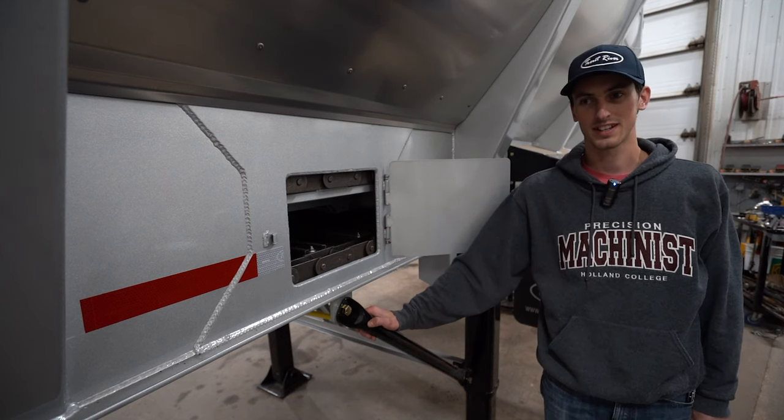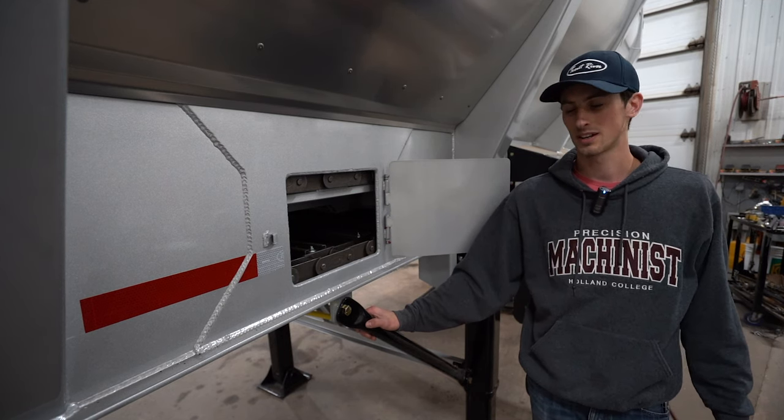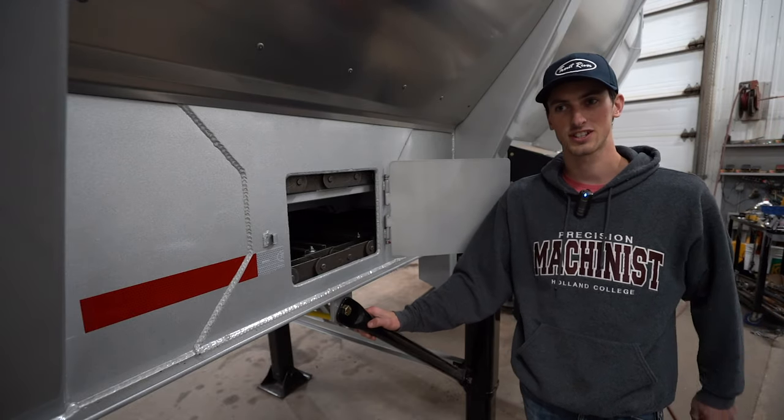Hey guys, Luke here from Trout River Industries. I'd like to welcome you to our tip of the week, where this week we're going to show you how to change a chain crossbar.